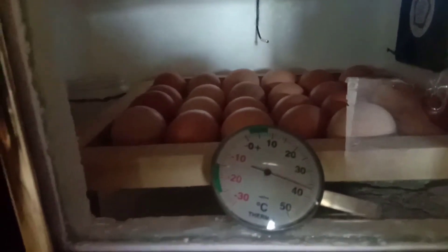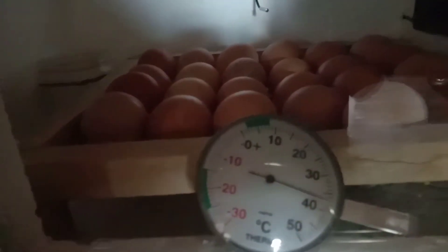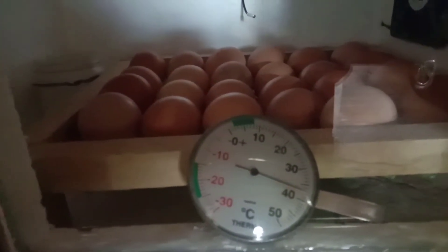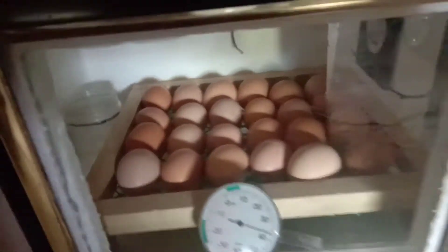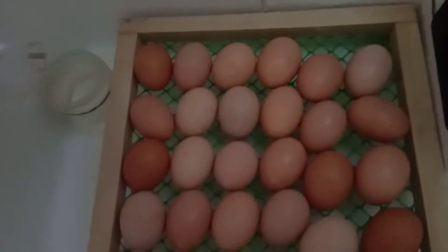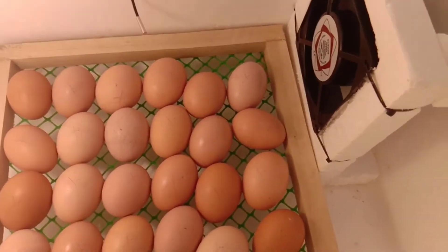Inagyan ko siya ng thermometer dun sa loob — yun talaga yung basihan kung ano yung init sa loob ng ating incubator. Nandyan 37.5 yung nasa loob. Buksan po natin para makita yung loob — may fan po siya dun sa gilid, may 50 watts na bulb dito sa kabilang gilid, at saka may tubig dun sa dulo for humidity. Mga 2 days na po ito na in-incubate.